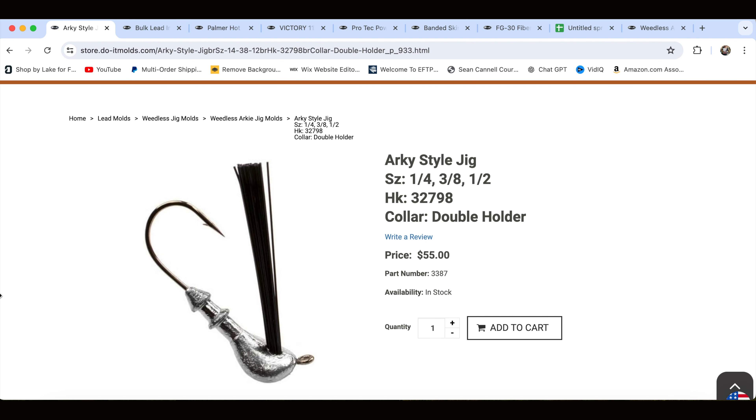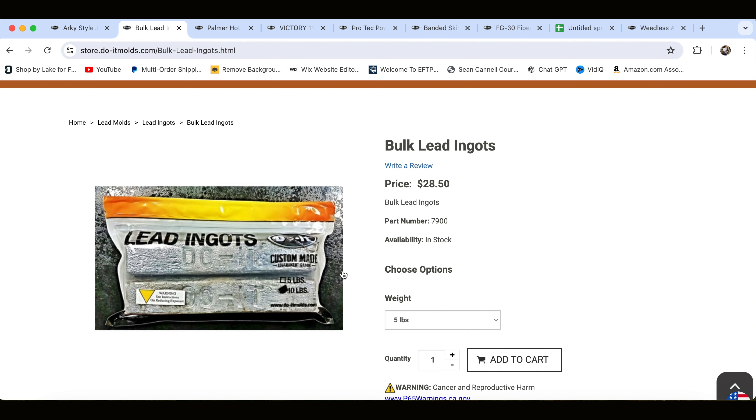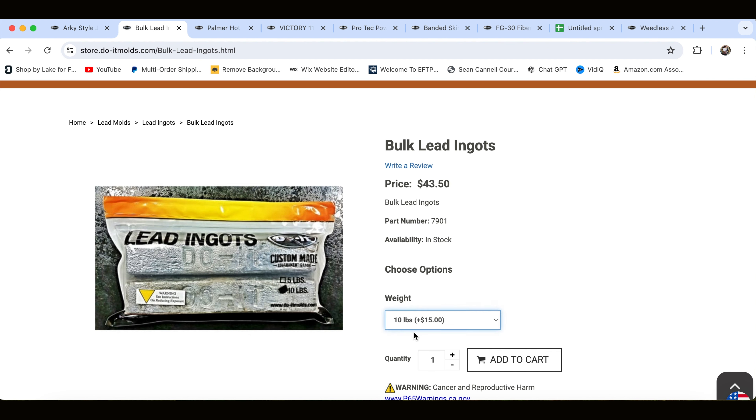In today's video, we're going to be making Arky style jigs. The mold in particular can make quarter, three-eighth, and half-ounce Arky jigs. The price of the mold is $55. One of the other things that we're going to need is lead. You can buy lead from this website for $28.50, which gives you five pounds, or you can buy it in ten pounds for $43.50.